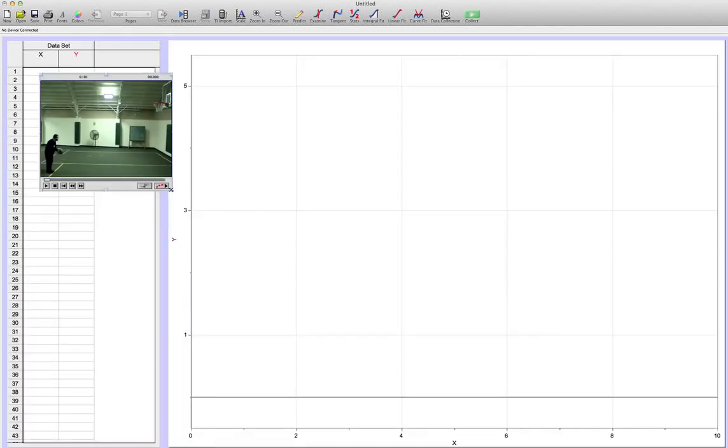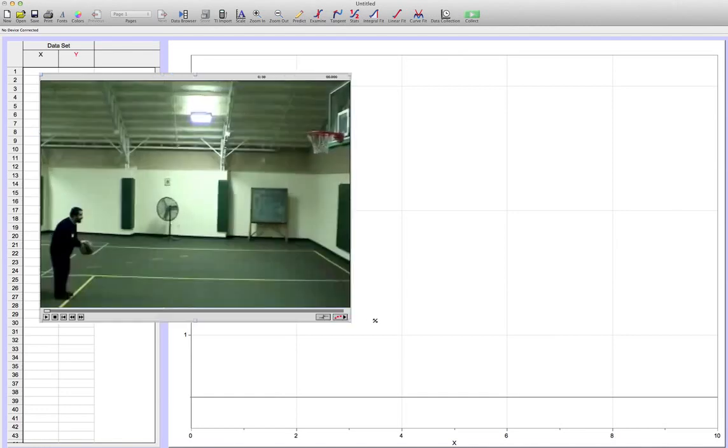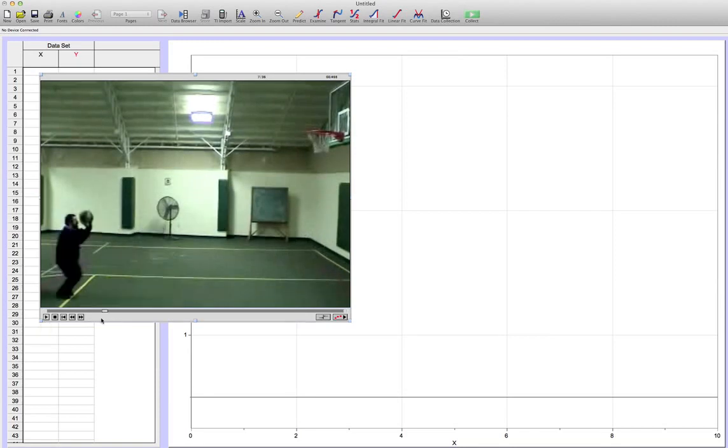The first thing I usually do is make the video big enough to see what's going on — my eyes are not as good as yours. After that I watch the video and enjoy Mr. Linaj being a cool guy. Then I move to the frame where the ball is released. Here we go — the ball is now free from the influence of my hand right there.